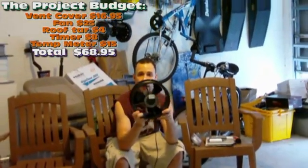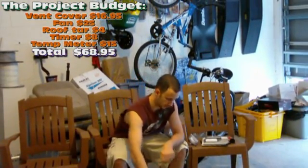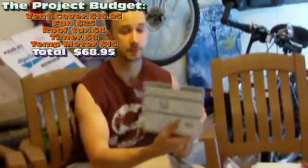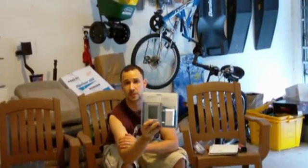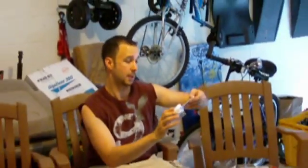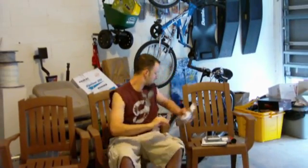As you can see, I paid $25 at an electronic surplus store for this. This hood was $16. I also have a temperature gauge that I'm going to put in the actual attic so we can see what the temperature is, and I can monitor that. I also got an electronic timer - that way I can have it turn on when it starts to get a little bit warm during the day, probably early morning, and shut off when the sun goes down.